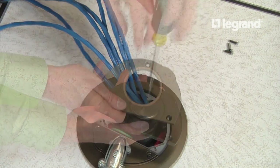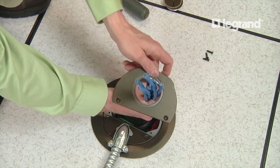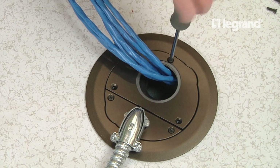Finally, install the communication cover to the flange. First, feed the communications cables through the opening in the cover. Assemble the low voltage cover to the flange. The assembly should now be complete.